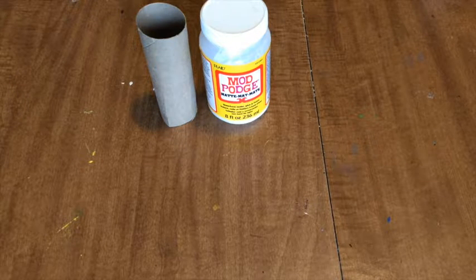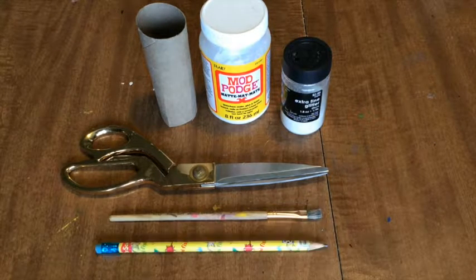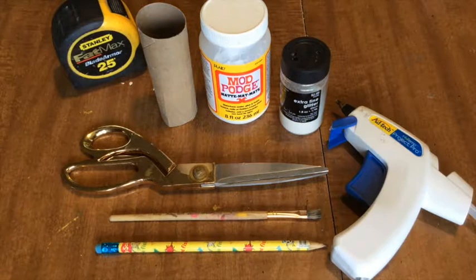So here's what we'll need: a toilet paper roll, Mod Podge or Elmer's glue, and glitter. You'll also need scissors, a paintbrush, and a pencil. I'm also grabbing my tape measure and a hot glue gun.